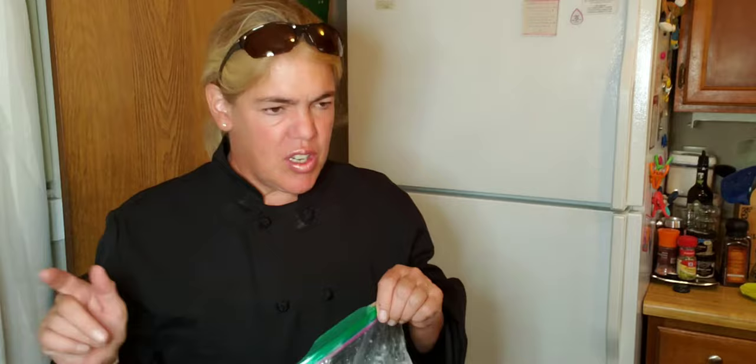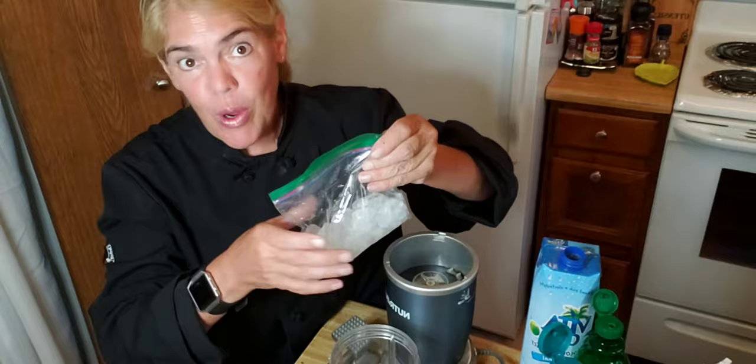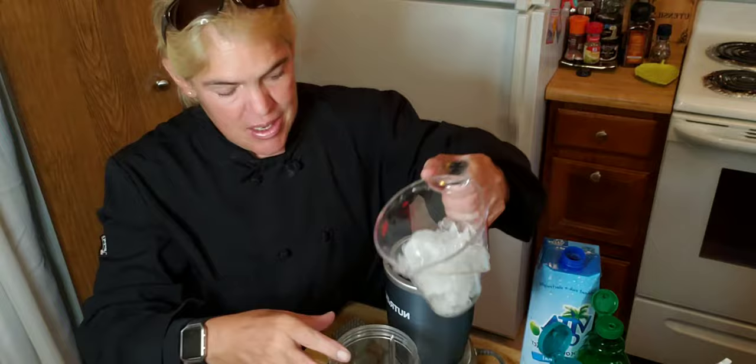Mango cherry slushy — I do have a few tricks for you. Chop your ice with a mallet in a bag if you don't have a freezer or refrigerator that does it for you; it makes it way better. This is about a cup of chopped ice, then you're going to want a half a cup of coconut water.